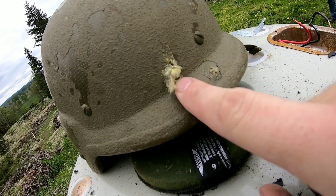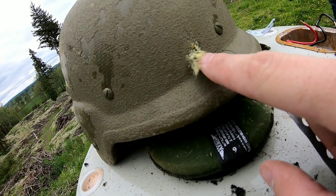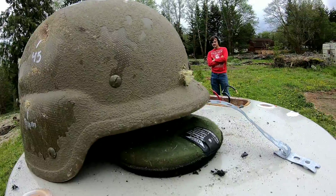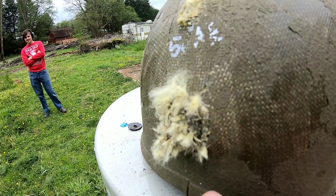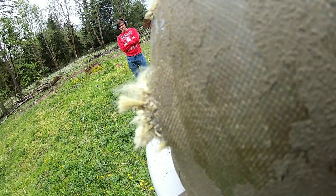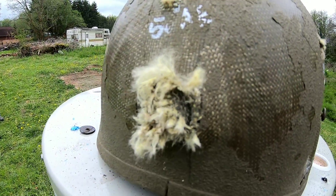Here's our second shot — that was our first one. The second shot was a little higher and the helmet was sitting a bit more level. Yeah, I'd say that one went through and through.